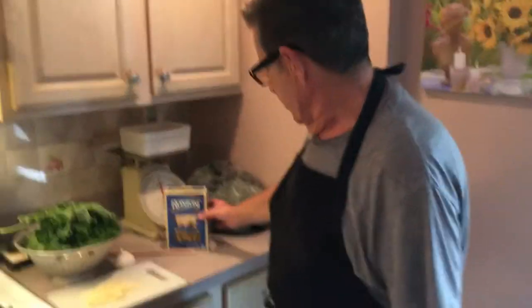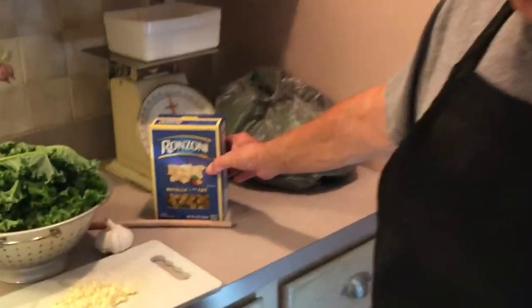Hi, welcome back to Cooking with Grandpa. This is Joe. Today we're going to make kale with garlic and oil, and we're going to put it over rotelli macaroni.